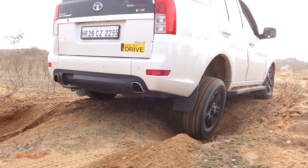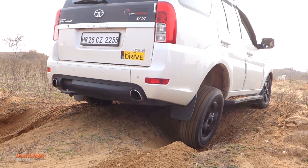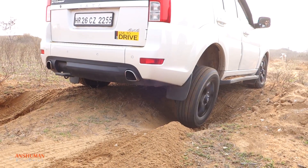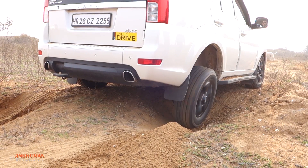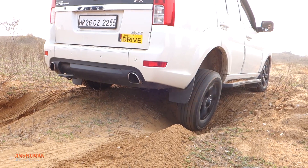The other car with LSD on the rear axle is the Tata Safari Storm 4x4. It's a brand new car, just a few months old, and even here the LSD is not sending enough power to the other wheel with traction. This is not how LSD should ideally behave.